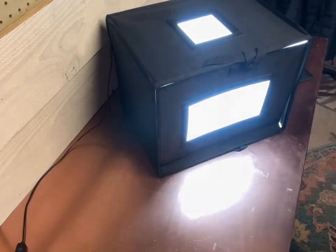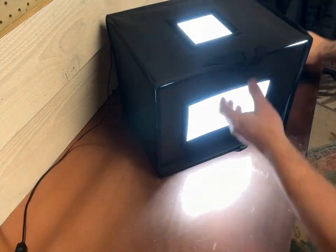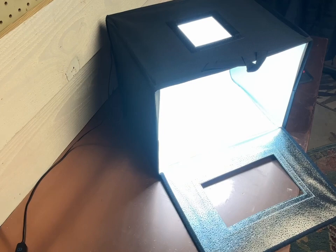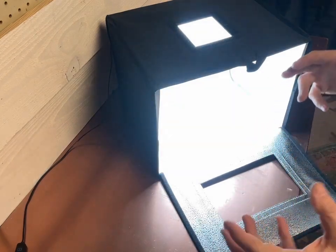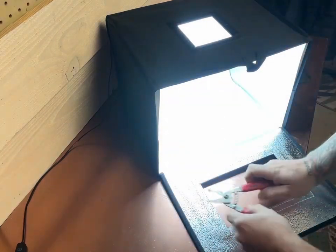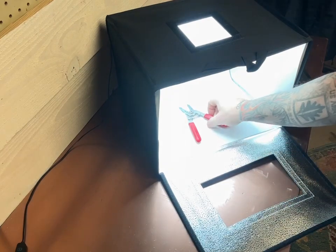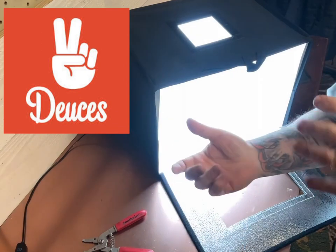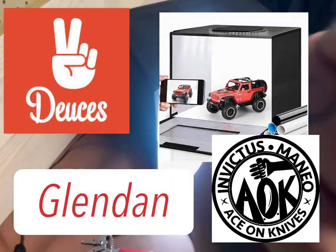You're gonna see all the dirt — yeah, you gotta get this thing clean, I'll tell you that. I'm gonna start taking some pictures. I'm gonna put this into a video and you're gonna see the before and then the after. I'll put the name of this light box and everything — if I like it, I'll put it in the description below.